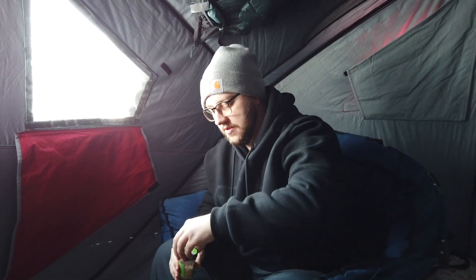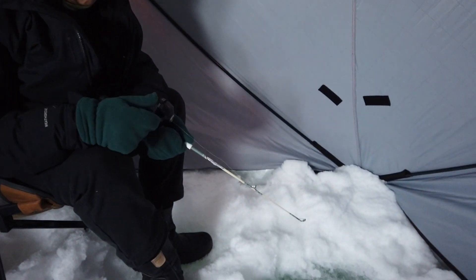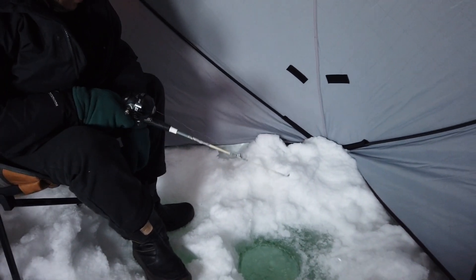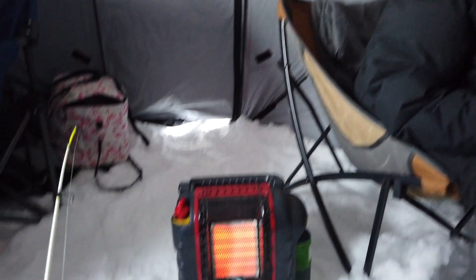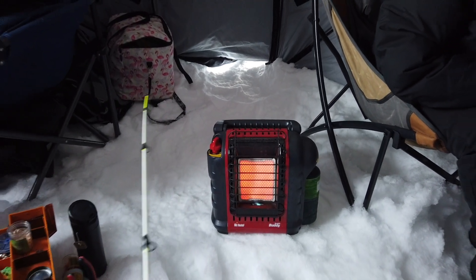We're aiming for perch now. Dad has caught three, I caught one perch, and Mom just changed out her rig — no more stick. We got this nice fishing rod now. We'll see what happens. We got the heat going, we ate our instant noodles. Life is good.